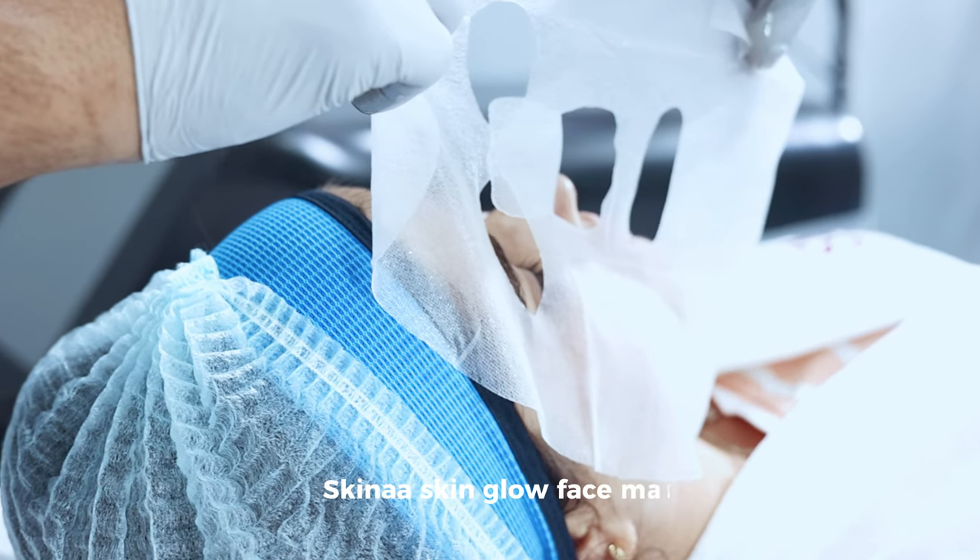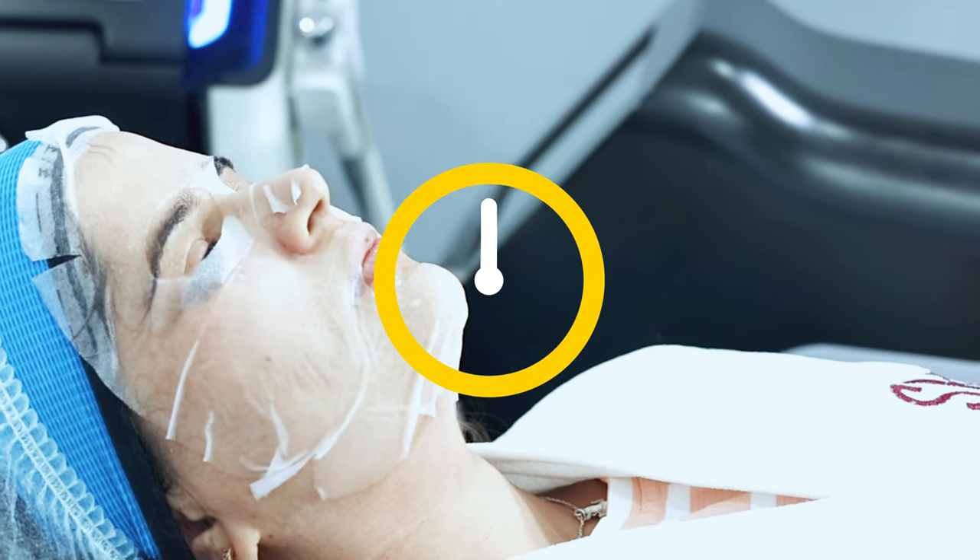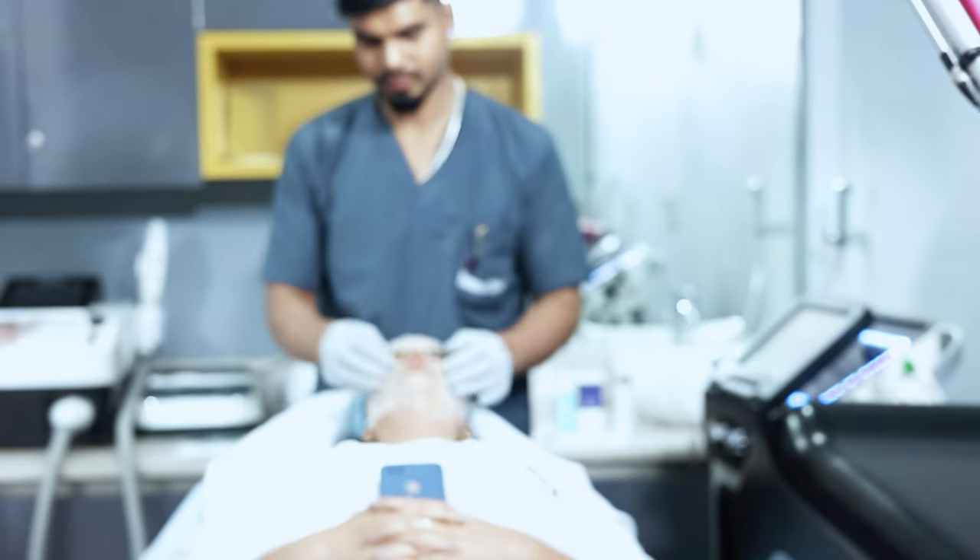Apply Skinna Skin Glow Face Mask on the face. We wait for 5 to 6 minutes before removing the mask, and then a gentle massage is given on the face.